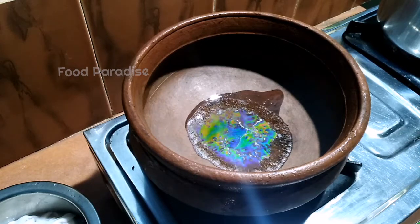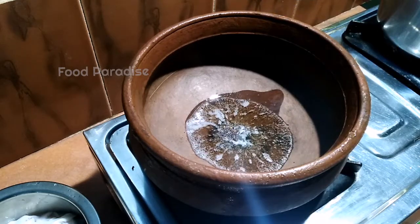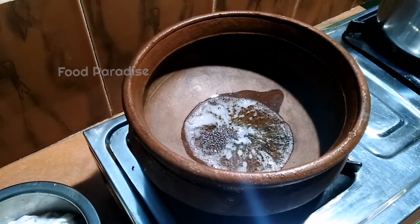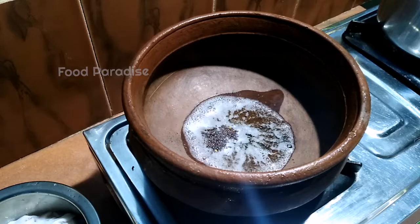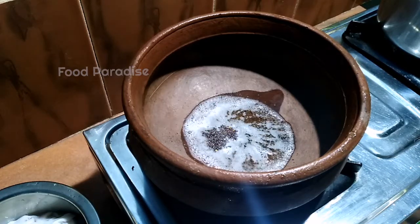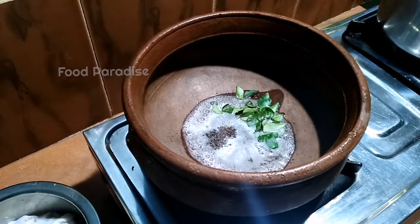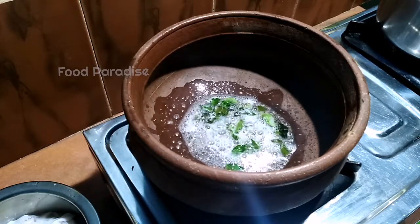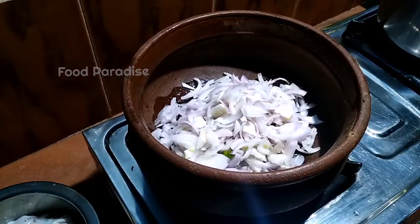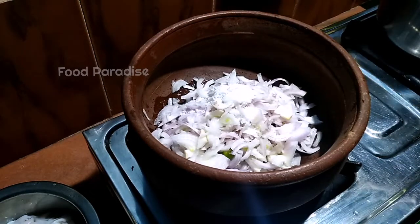After cleaning, we will cut the rice. We will cook the salad. Let's put the garlic in the middle.